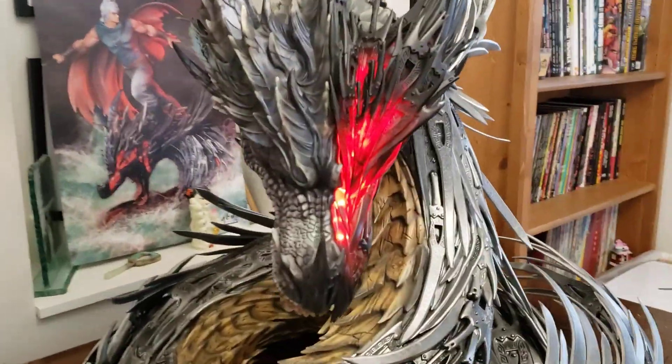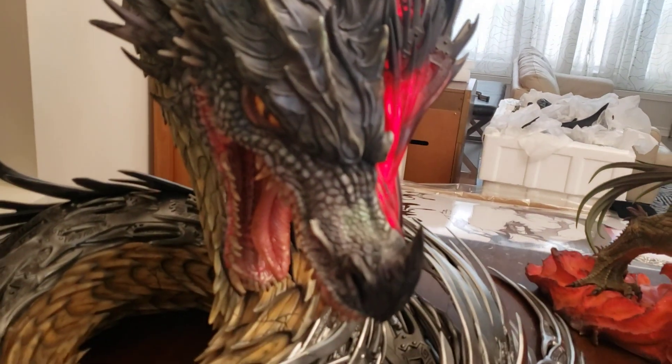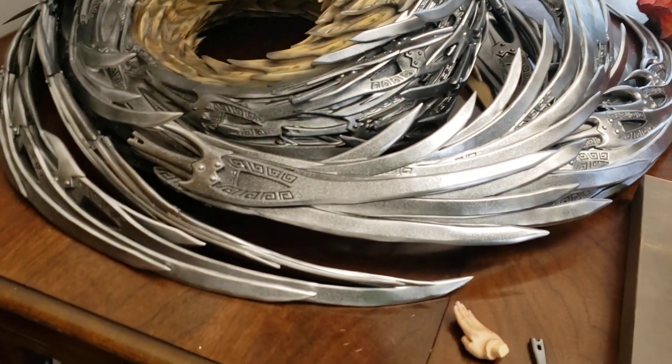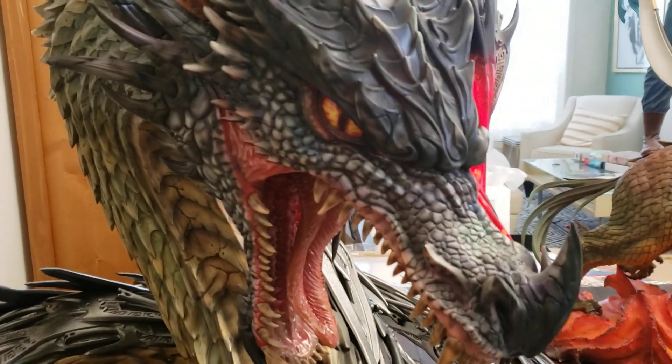Here's a closer look at the other side of this dragon. Look at all the scales — I can't turn it because it's just so fragile. All these scales — it's crazy. They overdid it. They went nuts.